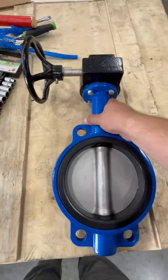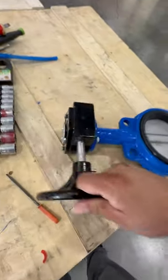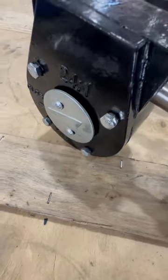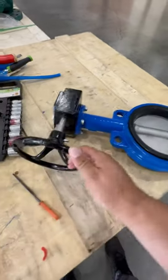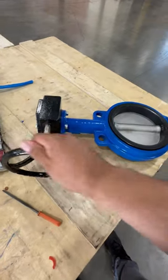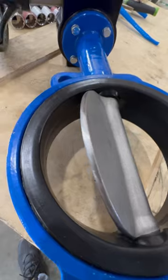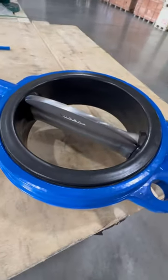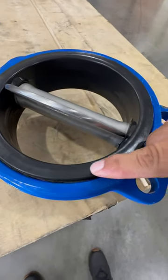If we wanted to open the valve, we can see there's a position indicator right here on top — it's in the closed position. To open it, we're going to rotate the hand wheel on the gear counterclockwise. So that's the valve partially open.